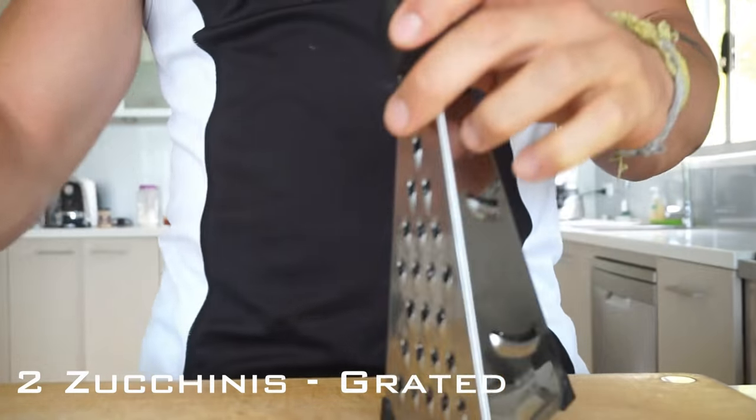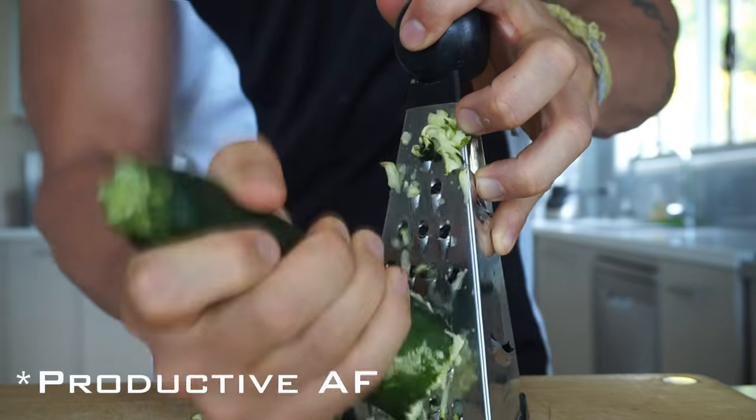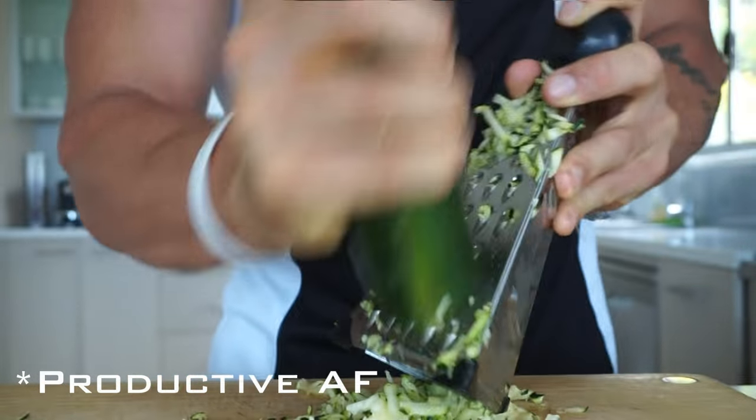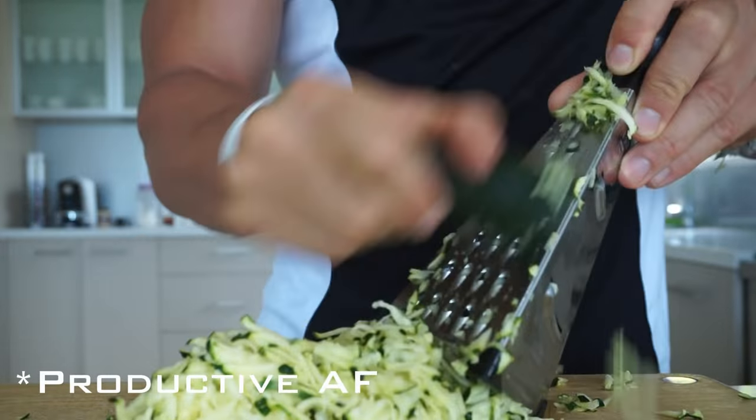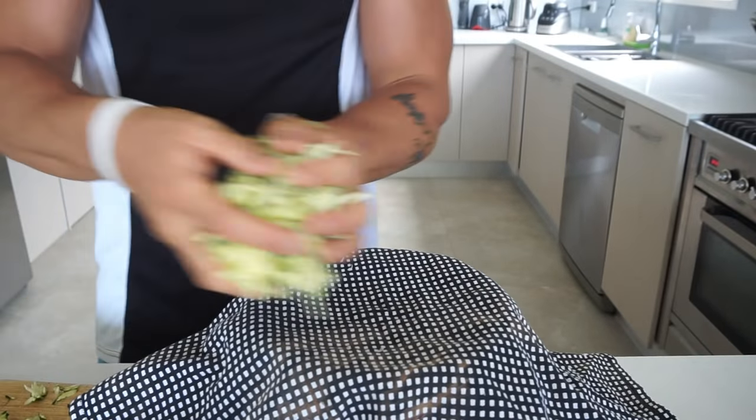Let's start off — we need to coarsely grate two zucchinis. Then, over a bowl, we're going to put a tea towel and place our zucchini into that tea towel.